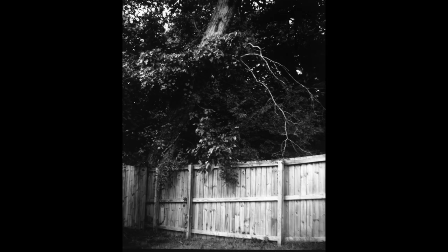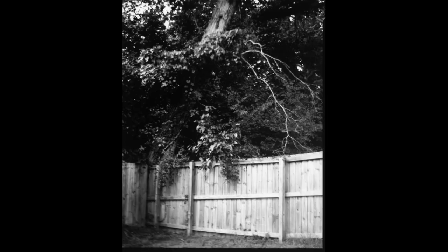These are pictures just outside my driveway — there's a tree. They're not the sharpest, but I think a lot of that has to do with camera shake caused by the homemade guillotine shutter.